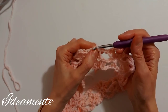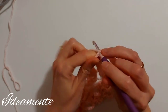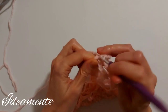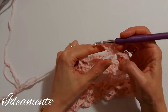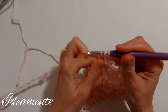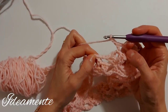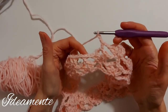We will work a group over the first single crochet: two double crochet, two chains and two double crochet. Then we have again two chains, a single crochet in the two chain space, two chains and a group over the next double crochet. We will continue like this for all the rows we need.